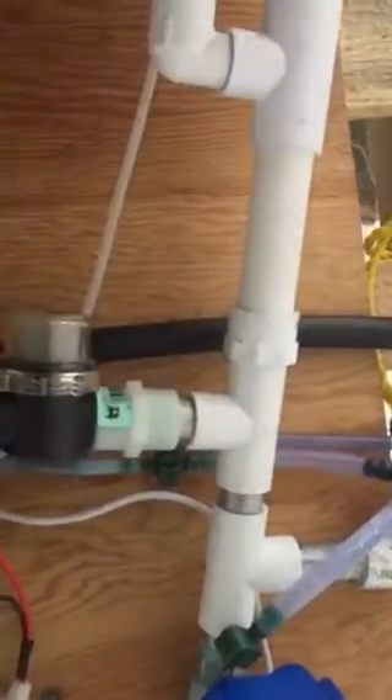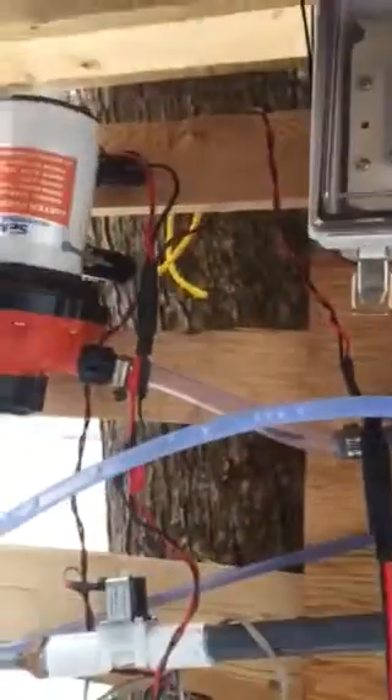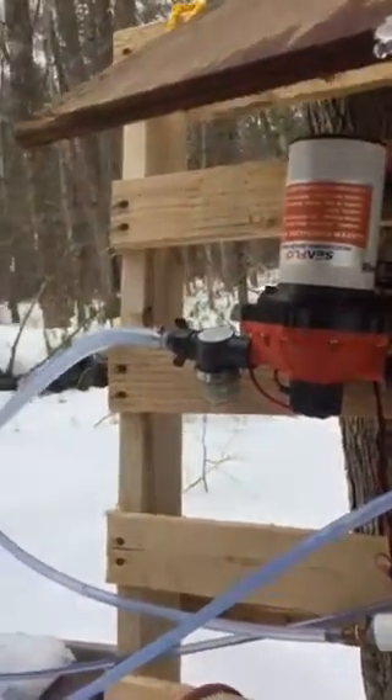You can see the sap coming in pretty good — the sap's running today. This right here is my vacuum sense. Now the thing that's different about this is you see this orange Seaflow pump — this is my transfer pump.